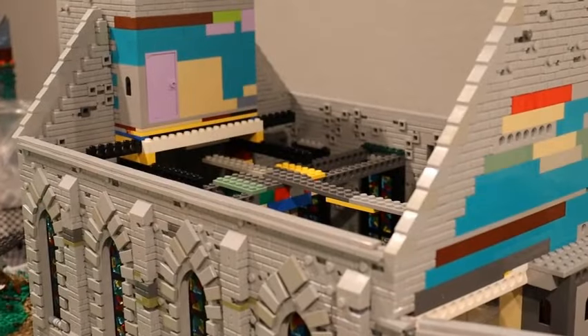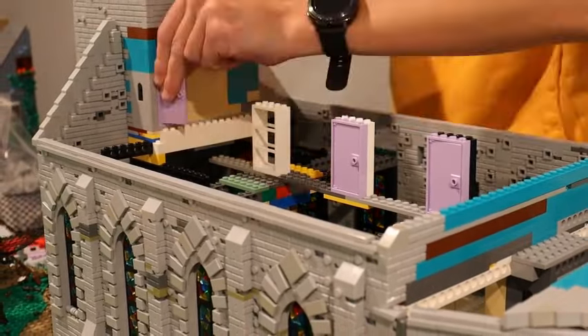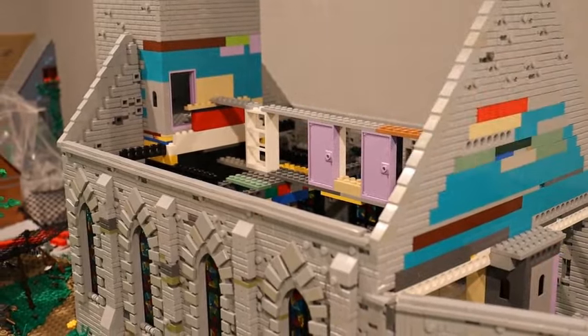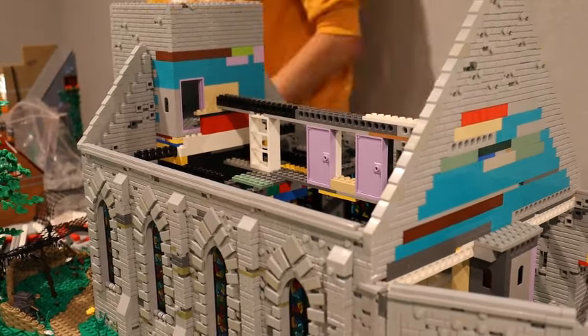I'm just going in and swapping out all of these tiles to classic light grey and fixing this up so I can add the slopes in and get it a little bit more structurally stable.